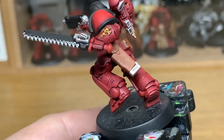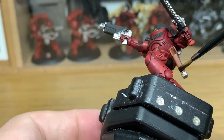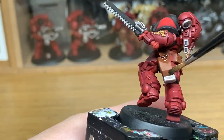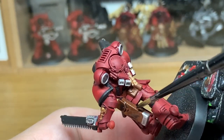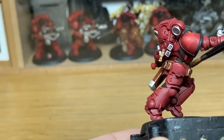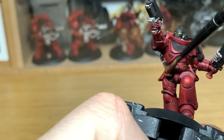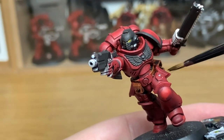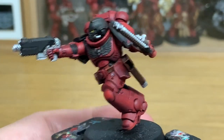Going back to Citadel Nuln Oil, I'm just going to use this to paint all of the leather. I have been playing around with a different technique for the leather, but I am keeping this pretty much the same as I used to do it, just because I've started using it on these miniatures. But you will see the new leather technique in the next week or two.